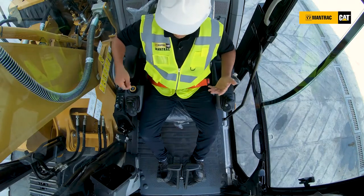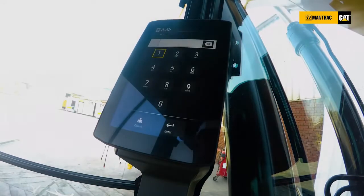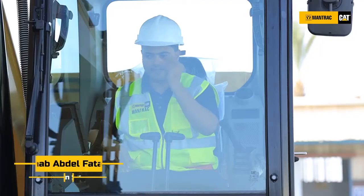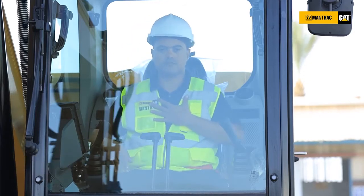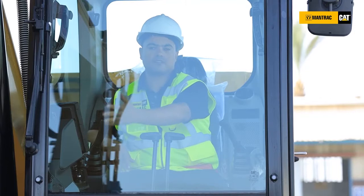The machine no longer has a key to start it — it just has a ring. You swing the ring and the monitor will start to wake up and say 'Hello, who are you?' So now this machine can only be started by authorized operators. As an owner of this machine, I can certify an operator and give them authorization and access to operate this machine.